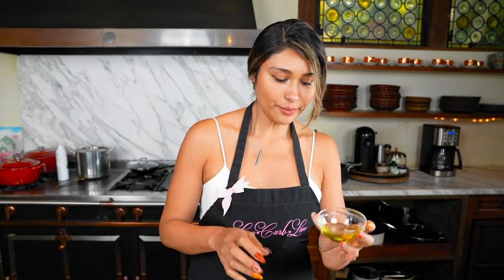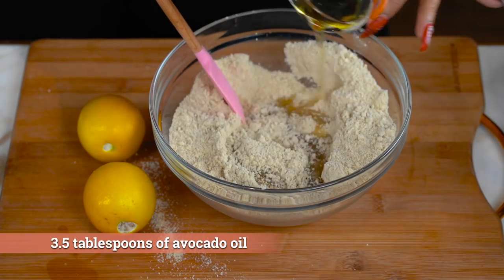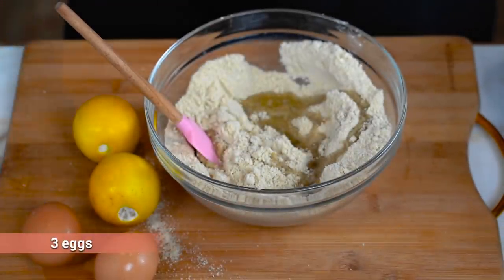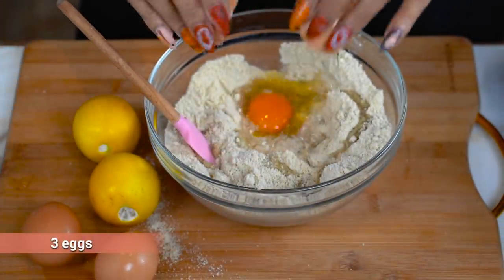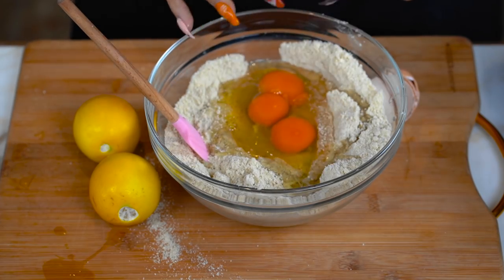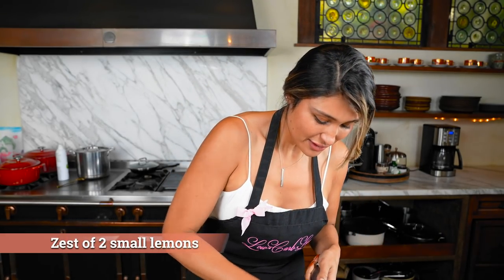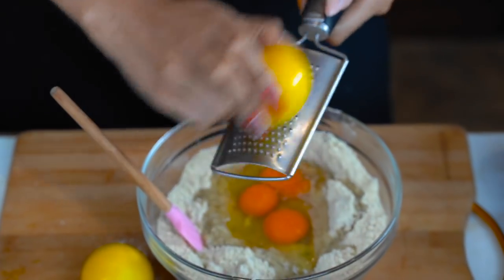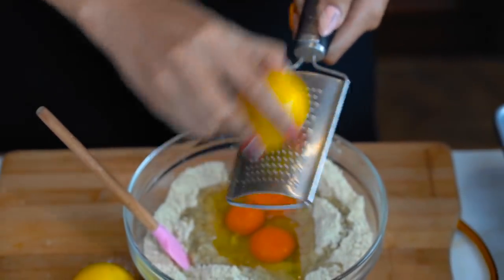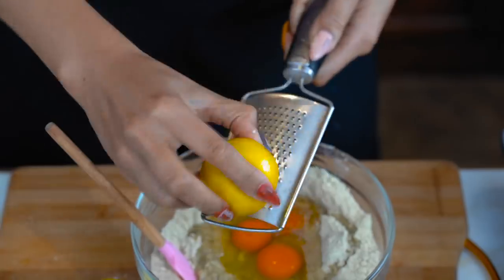So here we have our avocado oil. We have our huevitos — just three little eggs. I like to use pasteurized, but you're gonna use whatever you have on hand. Now we're gonna zest our lemon, and then we're going to also use the lemon juice. You don't want to go into the white part because that gets bitter, but oh my god, it smells so good. I'm obsessed with lemon.